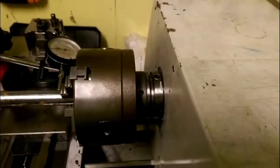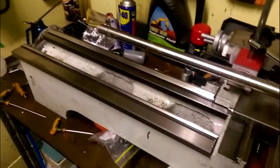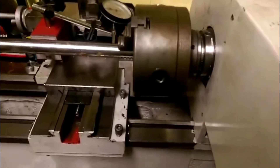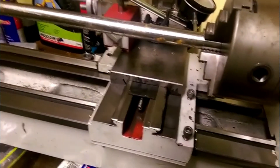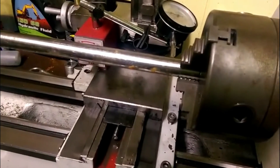Today's episode is about rebuilding the lathe. This is a CQ6125 — it's an Australian version of the Chinese Grizzly G0602. The only differences I'm aware of are in the front apron and the lead screw. The lead screw is metric and the front apron has the half nut on the wrong side if you use the G0602. Other than that, these machines are identical, aside from the gear trains. So this trick will work on the G0602 and probably any other small lathe you might have.